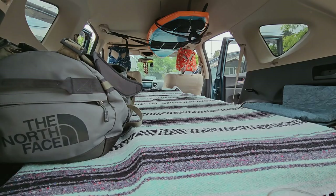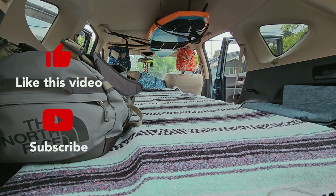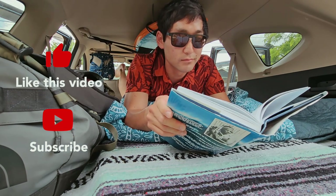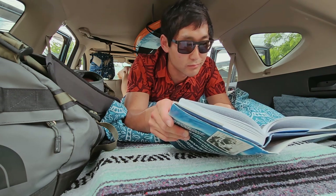I do have to shout out Christian Schaefer, who's a fabulous YouTuber and nature photographer. She lives full-time out of her van and has the best advice for van life, along with incredibly well-made video. She's super funny too — I've learned a lot from her videos. Big fan, go check her out.